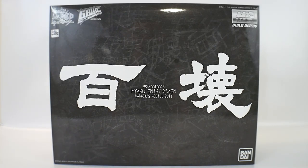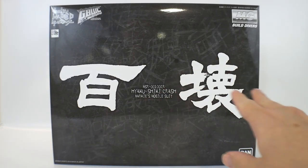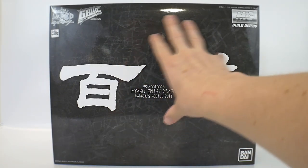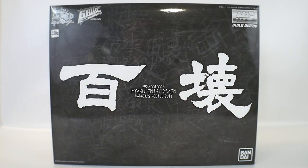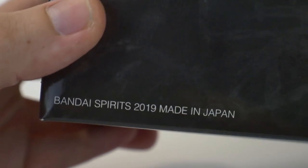Overall the box is super nice — very plain, but these GBWC World Challenge P-Bandai kits have been very unique in terms of their box art. Instead of just having the mobile suit right up front, they normally have cool illustrations. All you really have is some kanji and then the Hyakushiki Crash in the middle on what looks like a chalkboard with nice characters in the background. It's very plain but really unique. I was wrong thinking it came out in 2018 — it actually came out in 2019, around April.